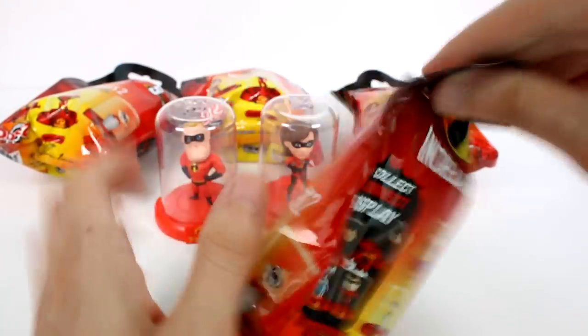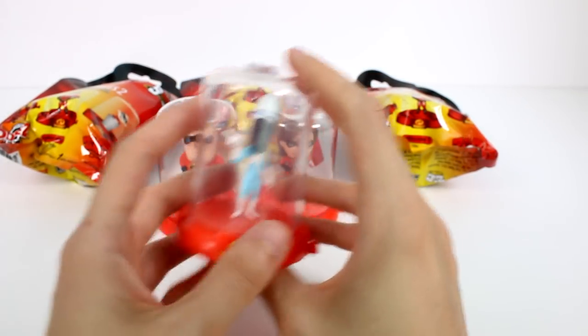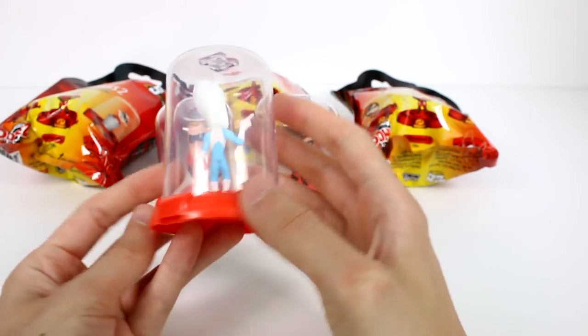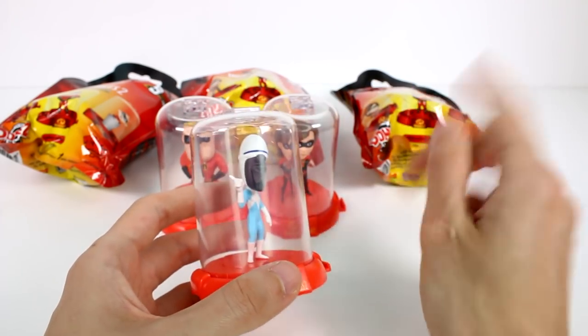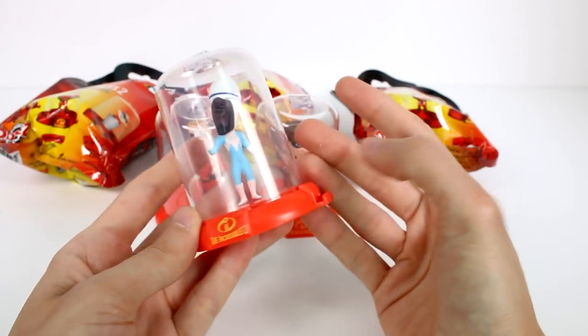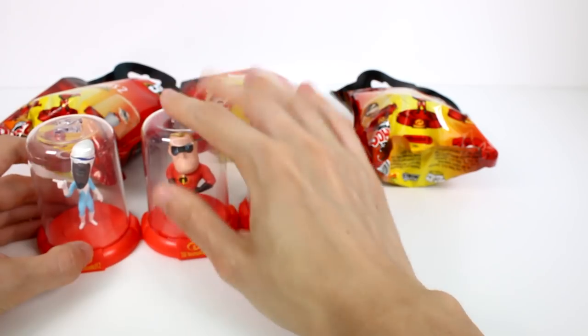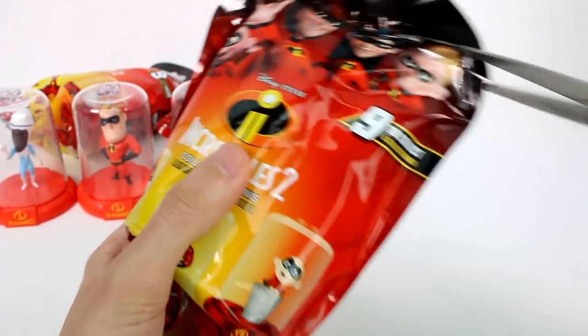Alright, let's see who else we have. We have Frozone! He looks super cool. Awesome. So we still need Dash, Violet, and Jack-Jack, so that's okay — we'll get what we get. I'll just keep collecting. We can go ahead and stack him right there, or connect him right there. And let's see who else we have.